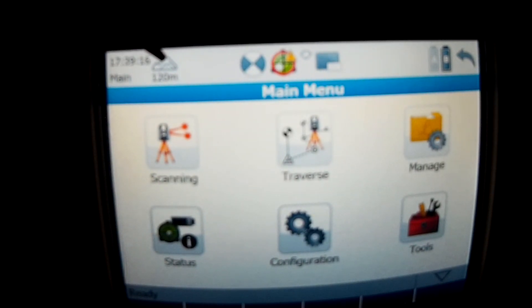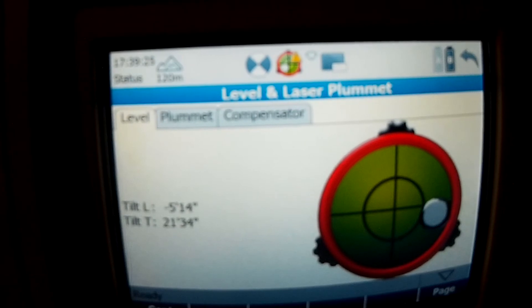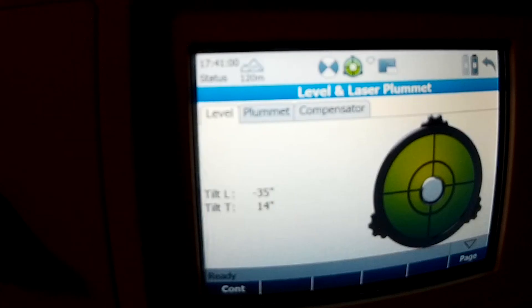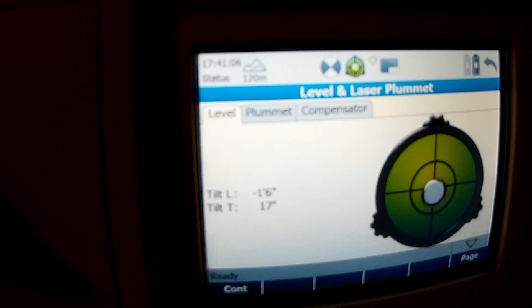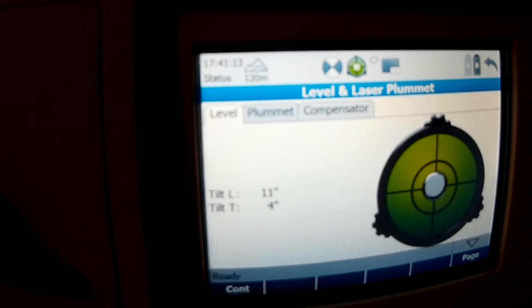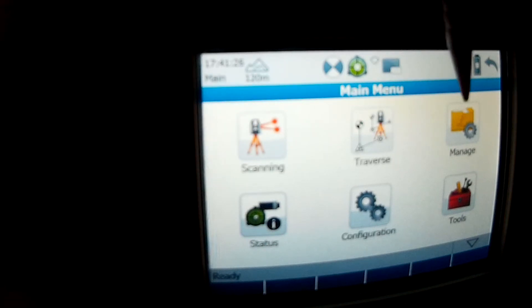Everything is touchscreen. The first thing you want to do is make it level — there are three knobs you turn to get it level. This is the compensator, so it's allowed to move a little bit before it goes off level. If it goes off level it's going to stop you. You really need it on a tripod — it's going to remain more level than it is on the table. Press continue.